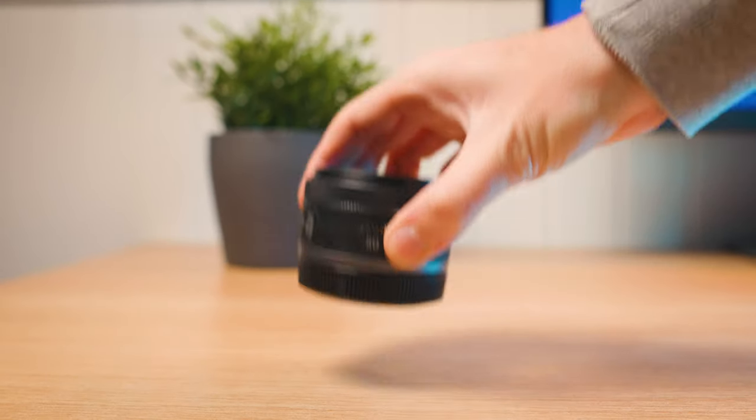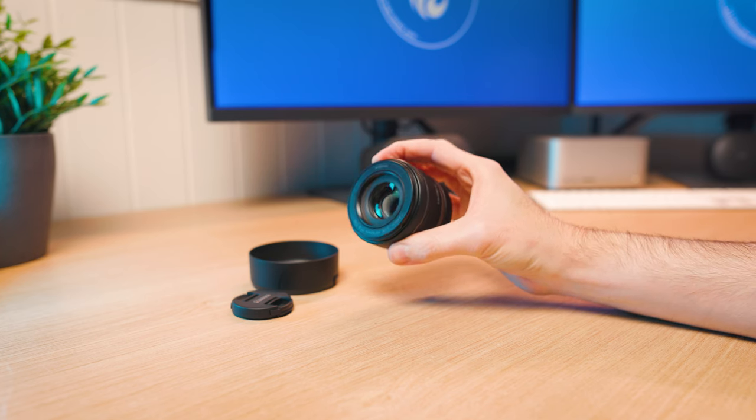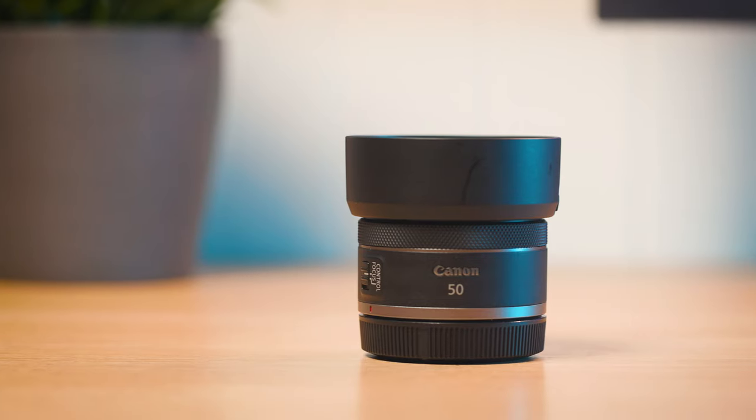But since then Canon have released a whole bunch of newer RF lenses, like the RF 50mm f/1.8, which is far better value for money. So in today's video we're going to work out: is this lens still worth a spot in your camera bag? First up, let's talk about the overall build quality, the lens design, and what you get inside the box.